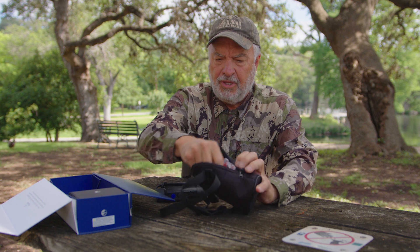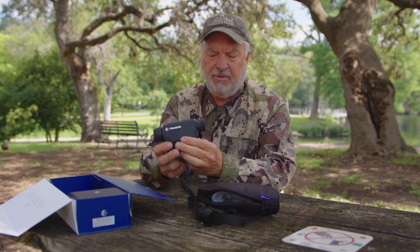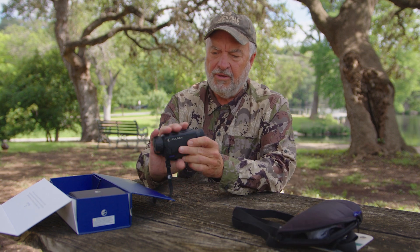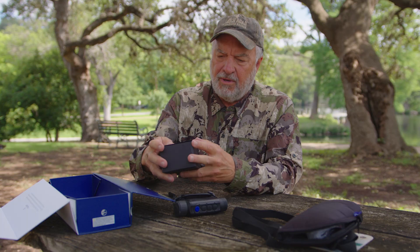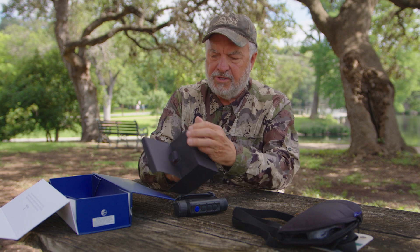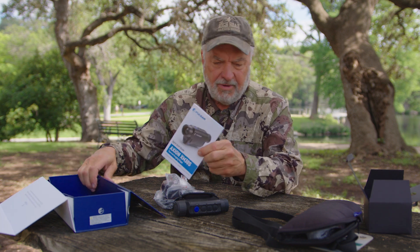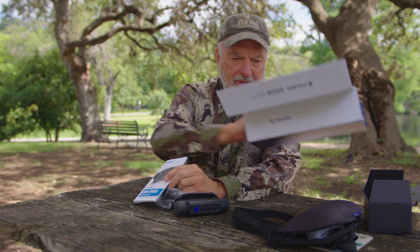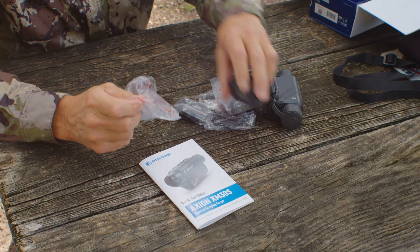When you open this product up, here's the unit right here. It's pretty doggone sexy looking — it's small, it fits in your hand. Let's see what else we got in the box. These are all the accessories. Of course, we've got the instruction manual right here, and we're going to take this and lay it all out to show you what it comes with.